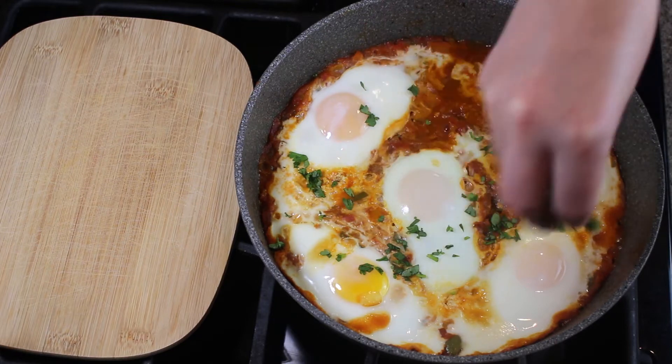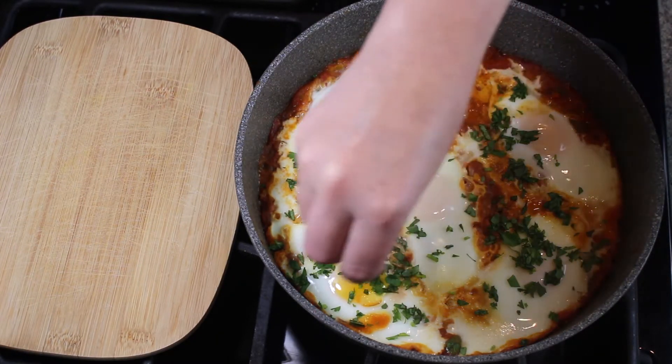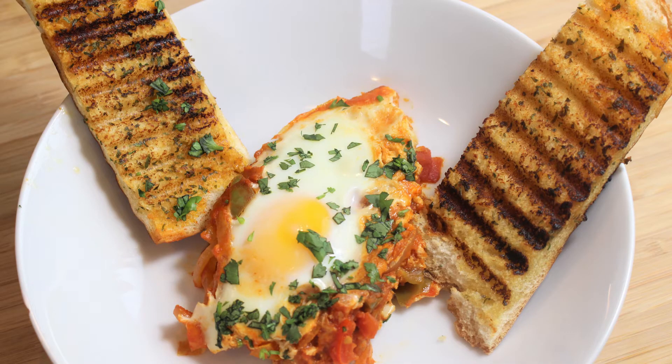Look at this yummy dish. I hope you enjoyed this video. This flavorful dish is enjoyable every time you have it. Give it a try and let me know in the comments below or tag me on Instagram.